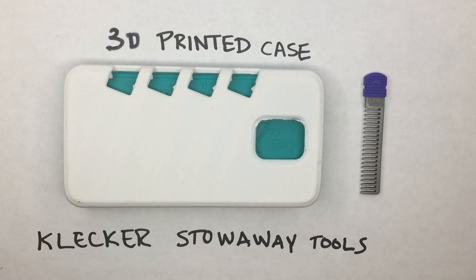We have the ability to 3D print a number of cases for people who are interested, so we've done some research into which cases would be most popular. We got a lot of that information confirmed from our backers through the survey that we just sent out.